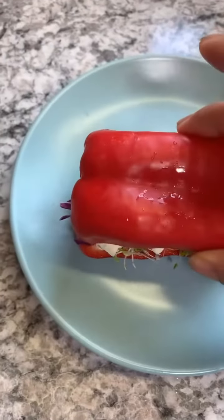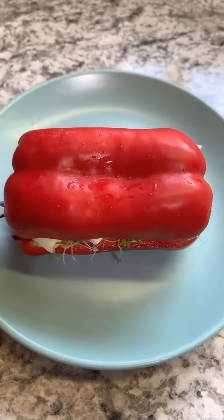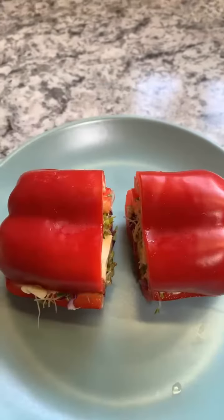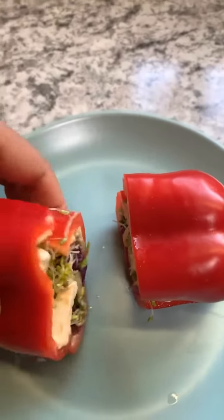Then let's put the other slice of pepper on top and check how it looks. The sandwich is ready — look how it looks!